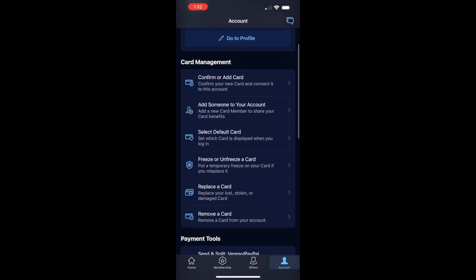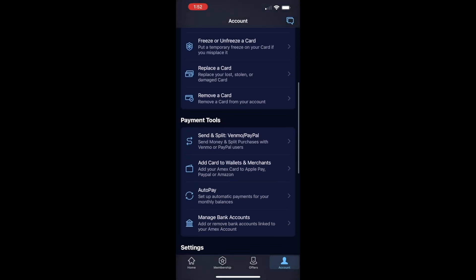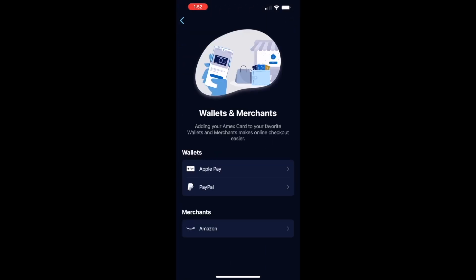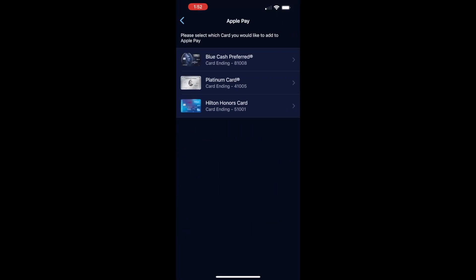On the profile screen, scroll down. In the Payments section, tap on Add card to Wallets and Merchants. Then tap on Apple Pay. On the Apple Pay screen, choose the card that you want to add to wallet.